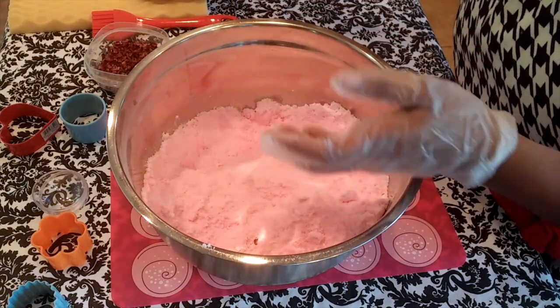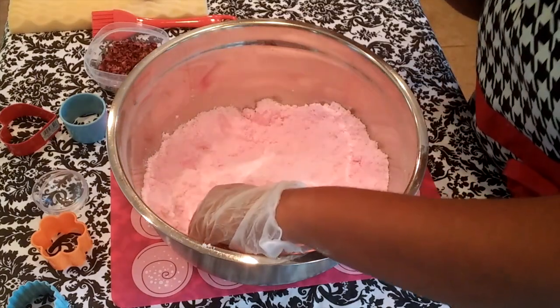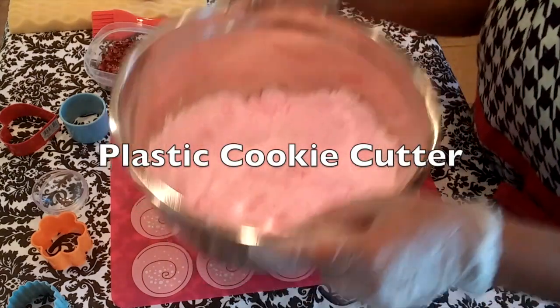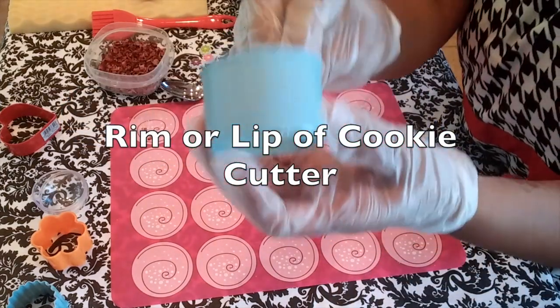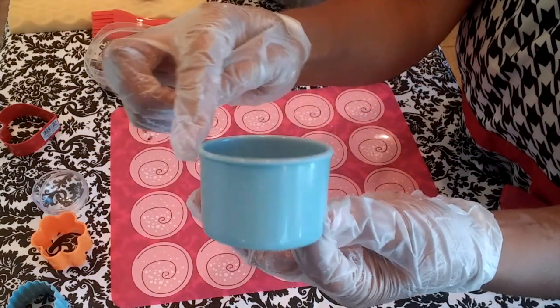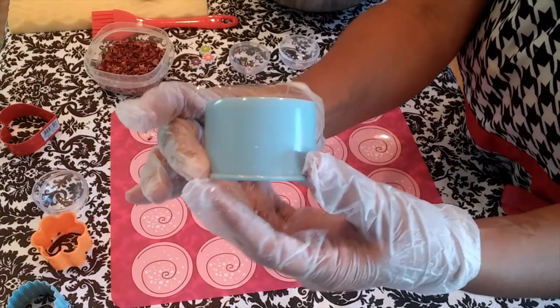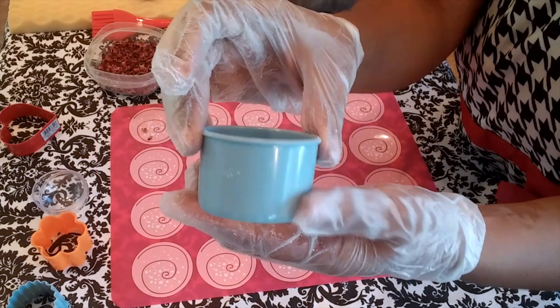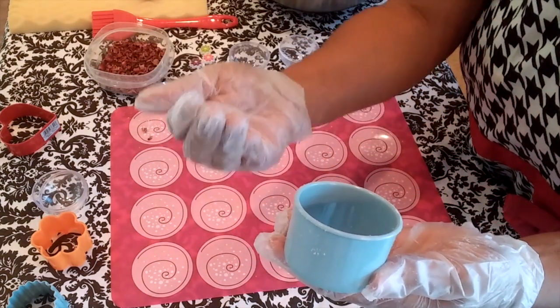Let's take this to the next level and use cookie cutters to create bath bombs. Here's the trick — the cookie cutter must be plastic, not metal, but plastic. And when you're packing the mixture into the cookie cutter, the lip or rim of the cookie cutter must always be facing upward.